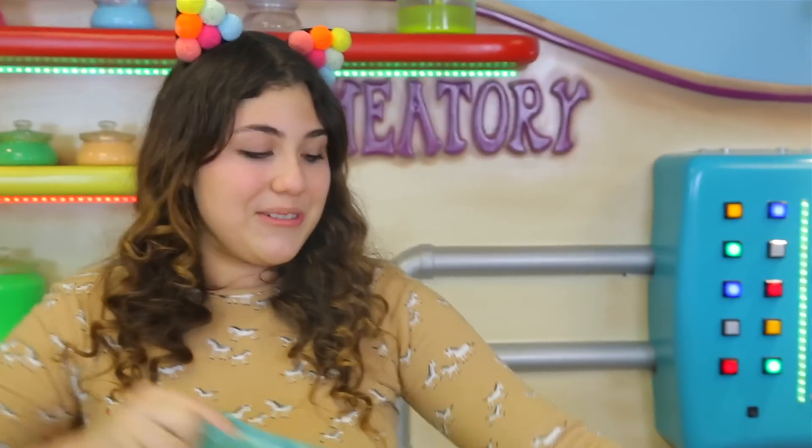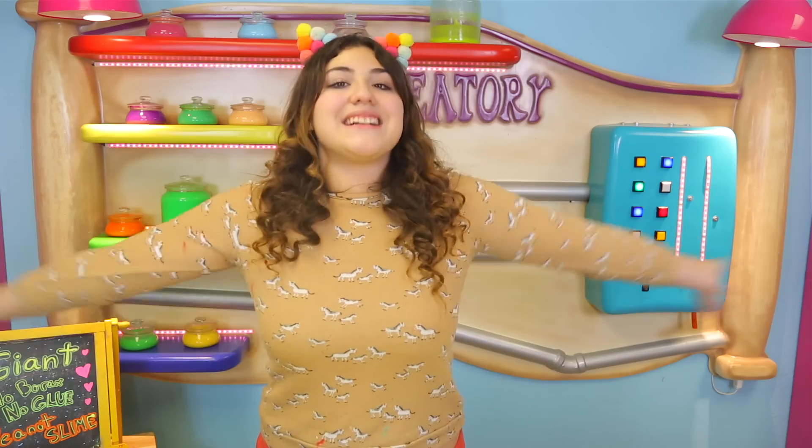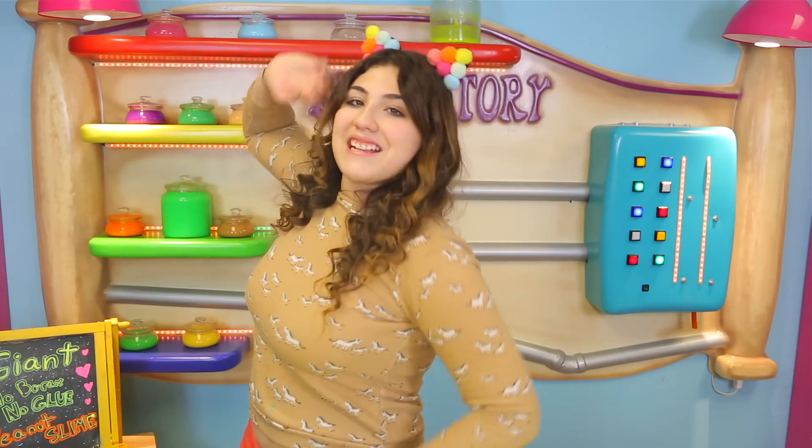This was actually super super fun, especially watching it melt — it looks super cool. I'm super sad that it wasn't as big as I thought it would be. But that is it guys — love you so much and I really hope I see you guys next time. Bye!